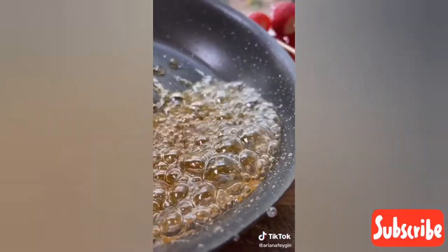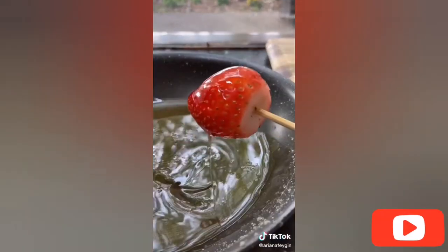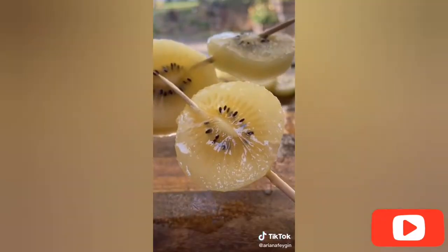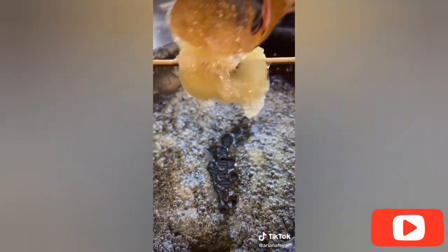Take your sugar solution and bring it to a boil on the stove until it turns a nice golden color, then dip your fruit in using skewers. Be careful because it's super hot. You're also going to want to avoid using fruits that are super moist on the outside like kiwis — the sugar mixture just won't stick. I hope this helps and let me know if you give it a try.